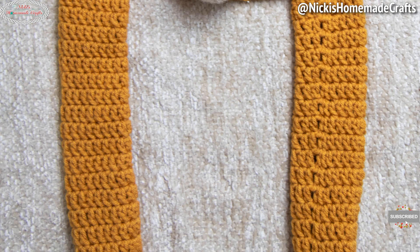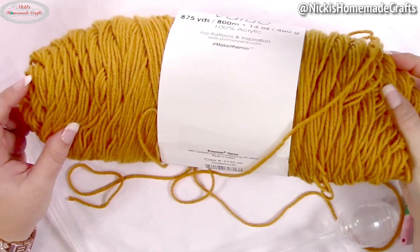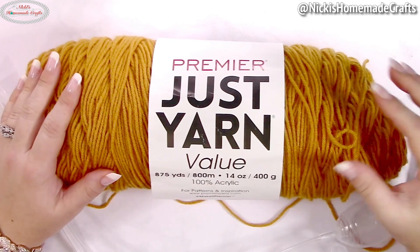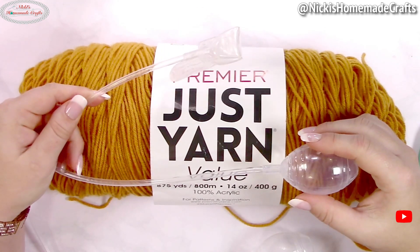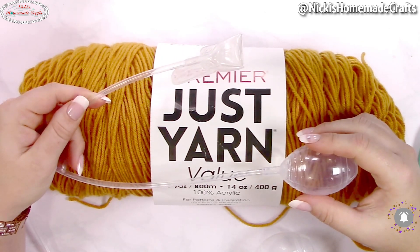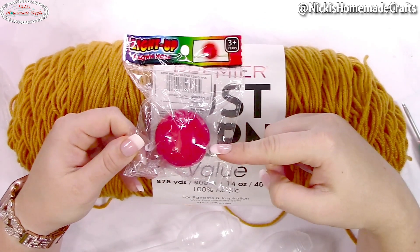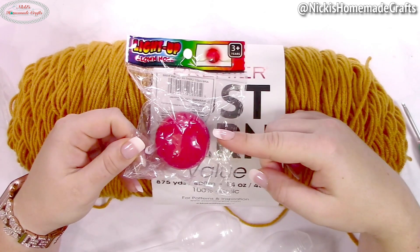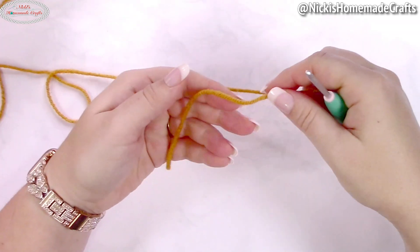The entire event is sponsored by Premier Yarns. To get started you're going to need some worsted yarn — I'm using Premier's Just Yarn Value in the color Goldenrod. You'll also need some brown, some white, and a little bit of black. You're also going to need two air pumps; I have a link in the material section of the pattern to get these from Amazon. I'm also using a 4mm crochet hook and a cute little nose that lights up to make this reindeer hat into Rudolph.